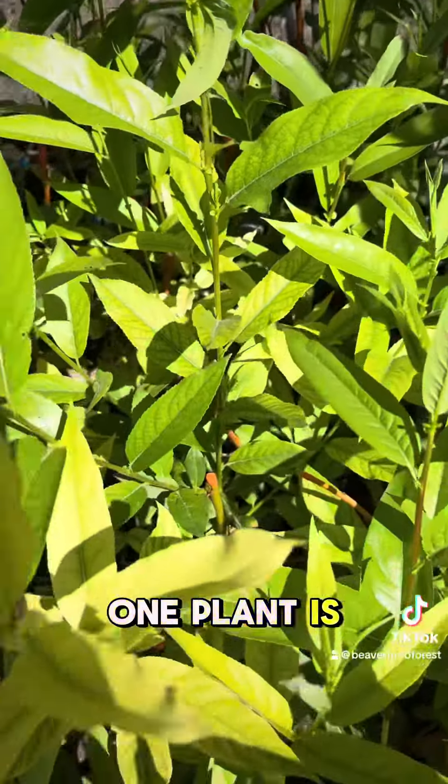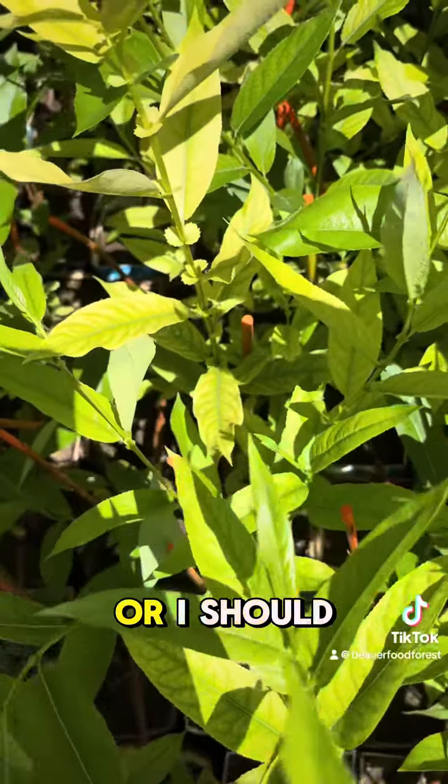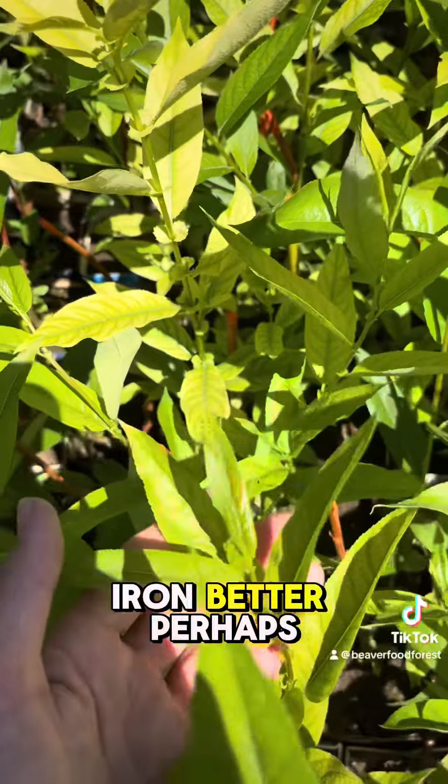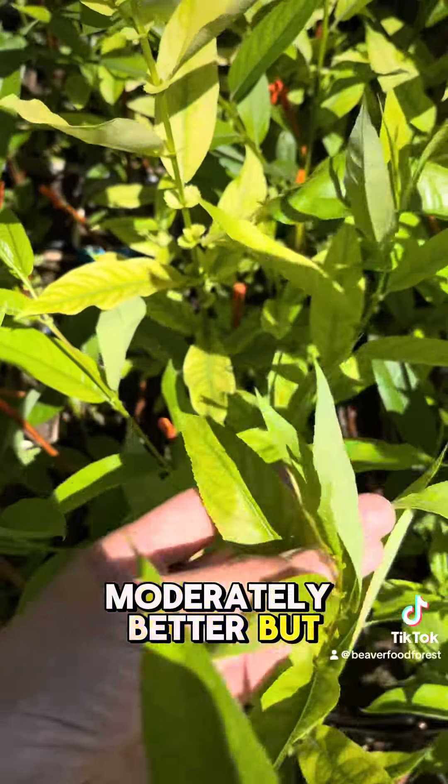One plant is looking worse, and I don't know if it got missed in my application, or if I should have dissolved the iron better perhaps. Some of them are looking moderately better but not completely.